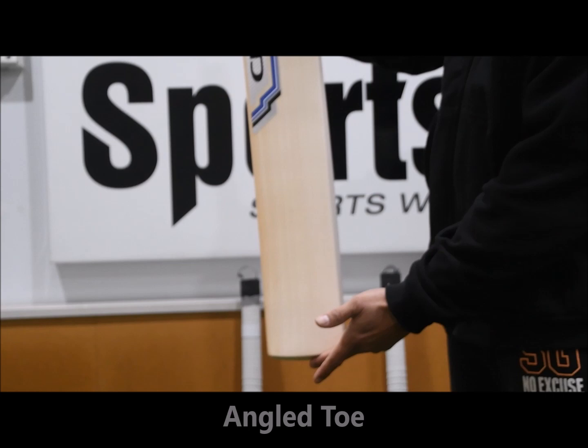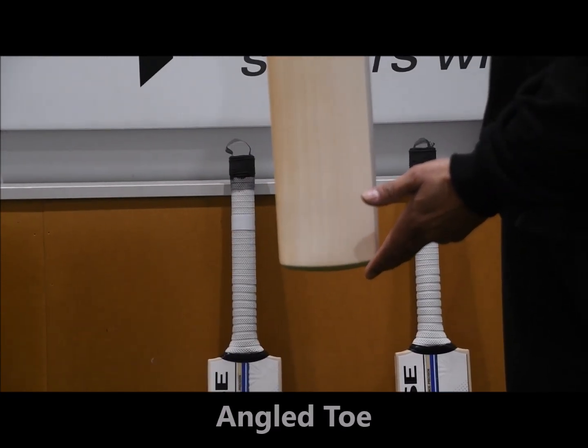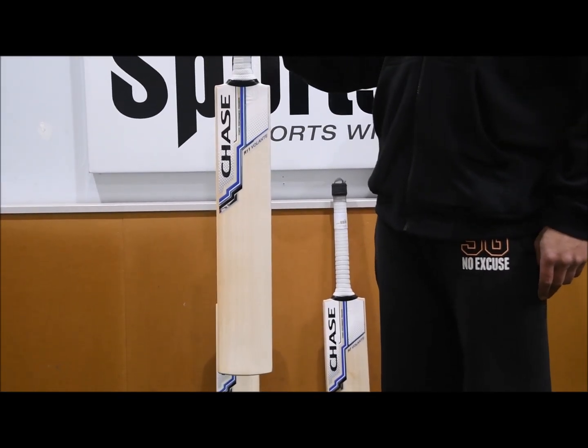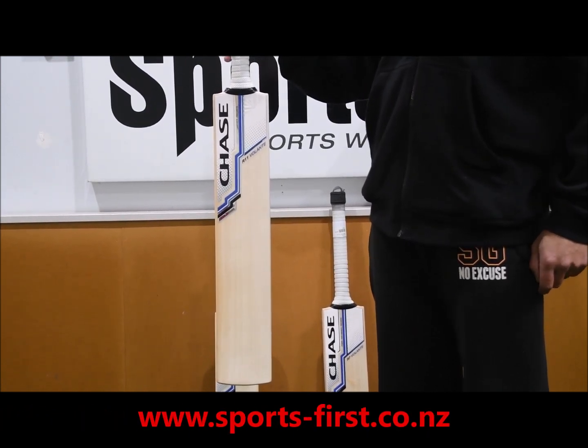I really like how the toe is angled here as well, so it's going to reduce the amount of damage on the toe from tapping the bat on the ground or on the artificials. So really happy with the Chase range this year. This one is the R11 Volante from Chase Cricket, available from Sportsverse. Thank you for watching.